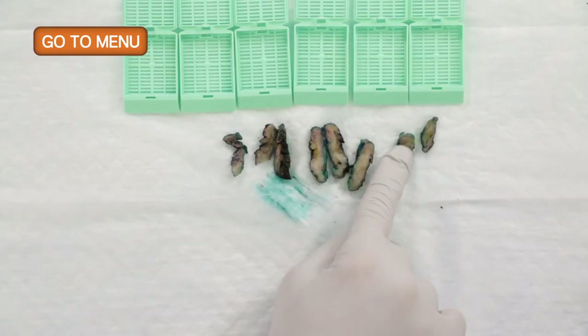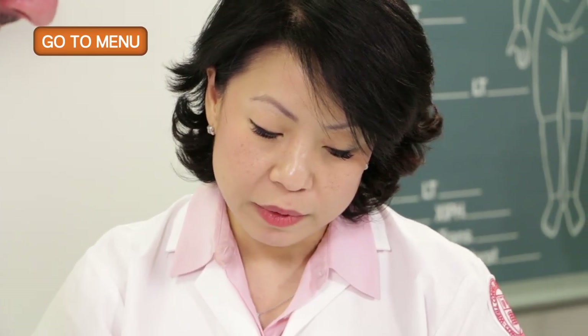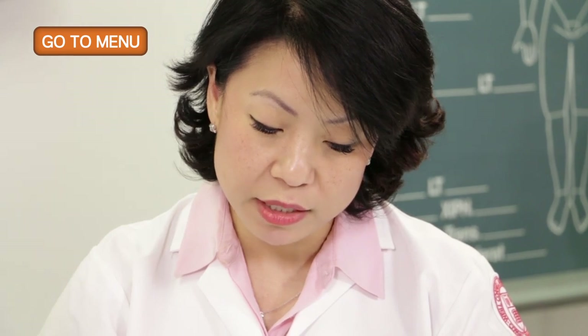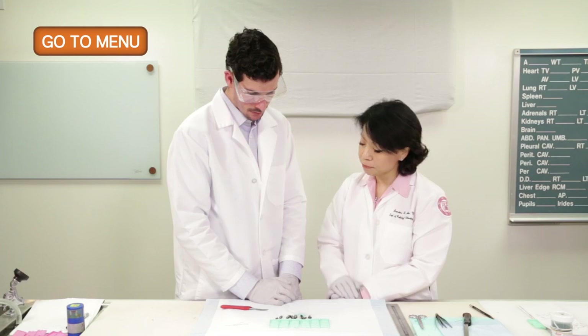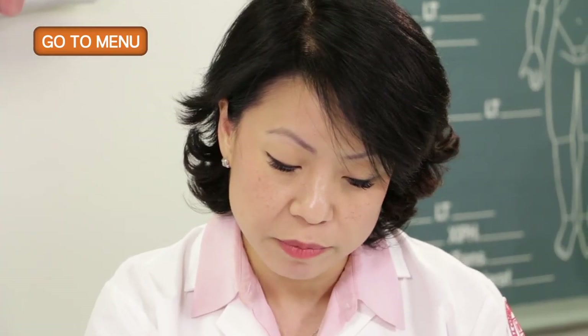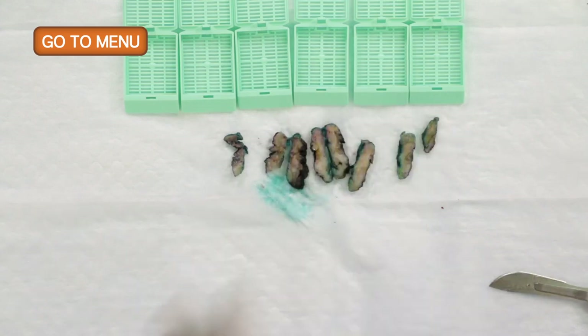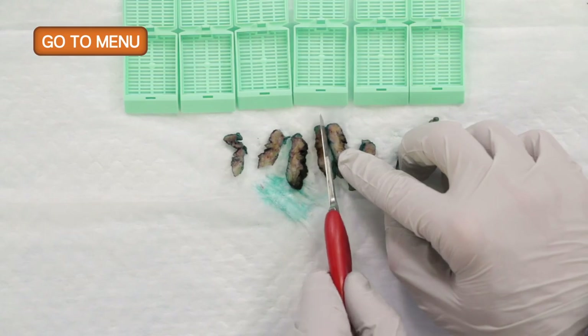It looks like it's mostly fibrous tissue and I don't feel anything particularly firm. In this case, if you don't see anything specific grossly, the best thing to do is submit the entire specimen sequentially in case we find something microscopically. We can do that up to about seven to ten cassettes.